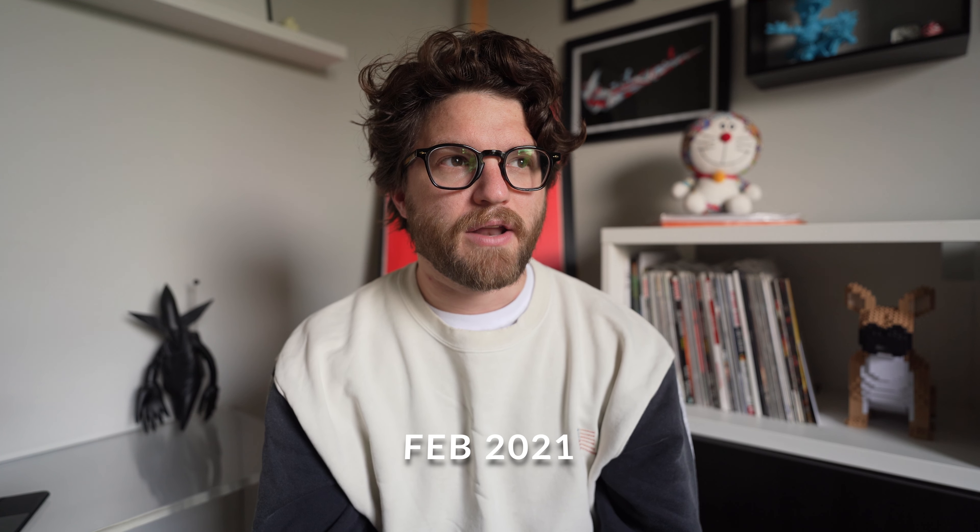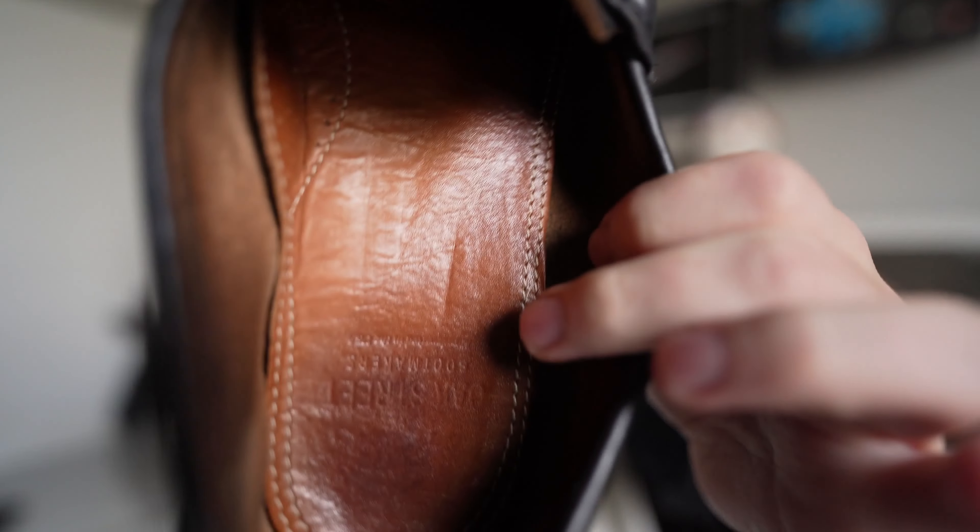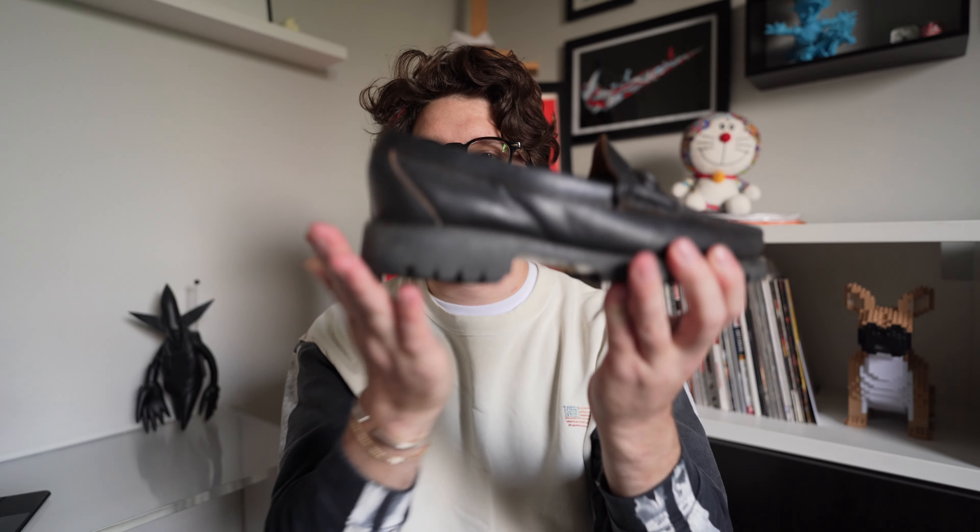These are not Goodyear welted — I believe they're made by Rancourt or in the same factory — and they are blake stitched. The biggest difference: with a blake stitch, the stitch goes into the welt from inside, whereas Goodyear welts use a gemming process. A lot of people think blake stitches aren't as high quality, but honestly a resoled blake stitch will last many years just like a Goodyear welt. Most of us will go through one or two resoles before retiring a shoe anyway, so it doesn't make a huge difference.